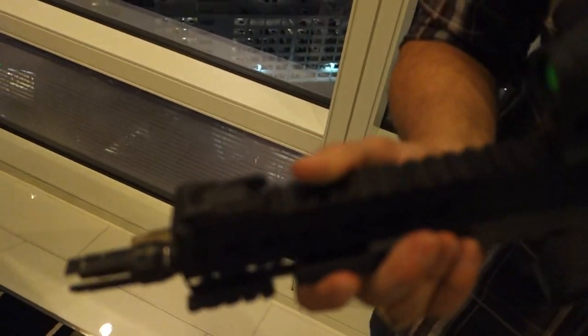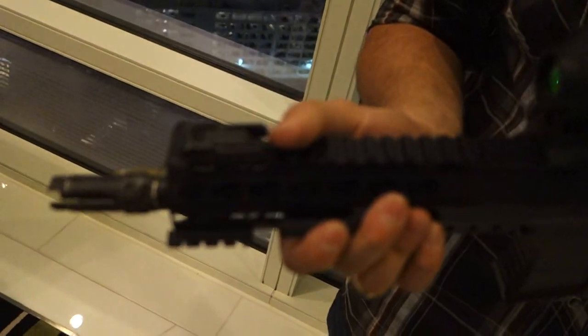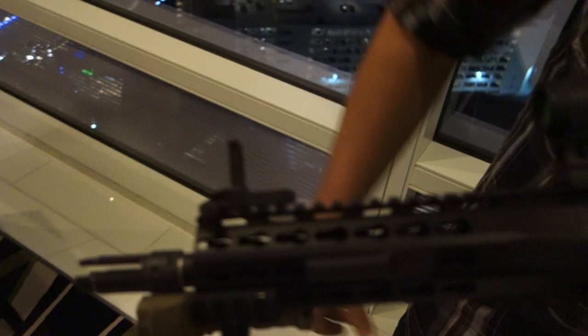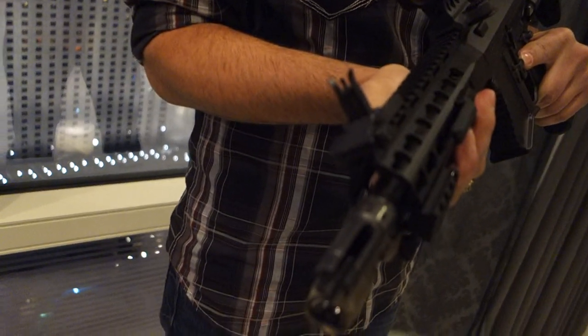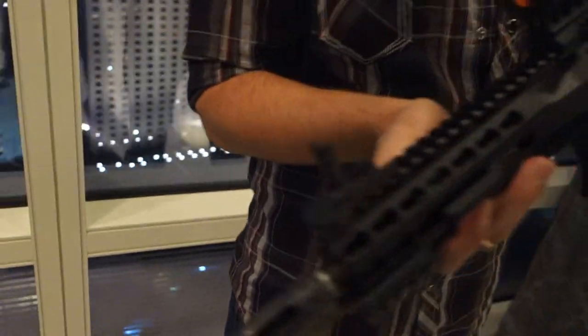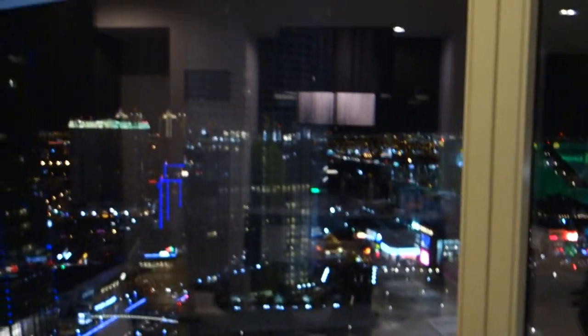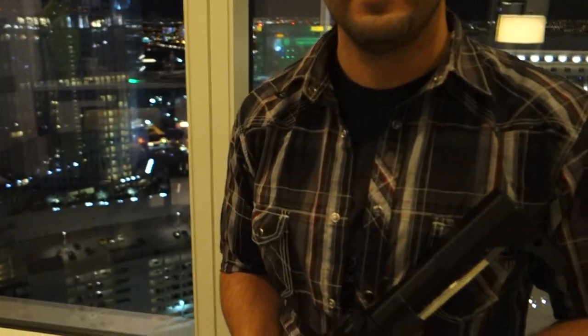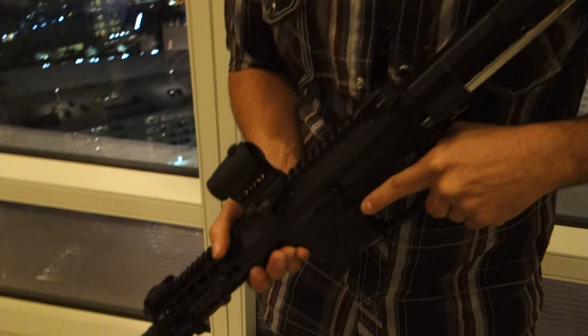There's a Knight's Armament front sight on here as well. The optic is an Aimpoint Micro T1. We're filming in a suite — the Sky Suite at the ARIA in Las Vegas — so it's a little dark and hard to focus, but we're on whatever floor, 32nd or 37th floor.